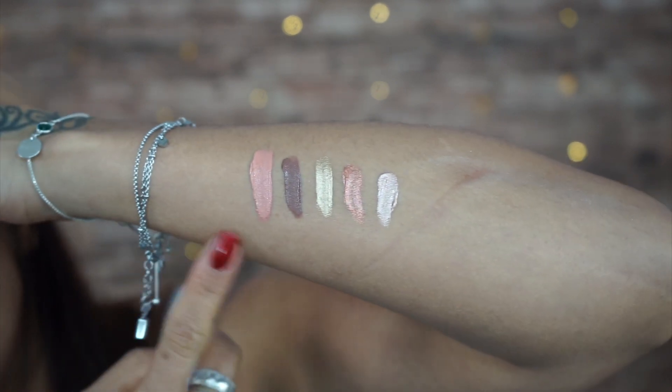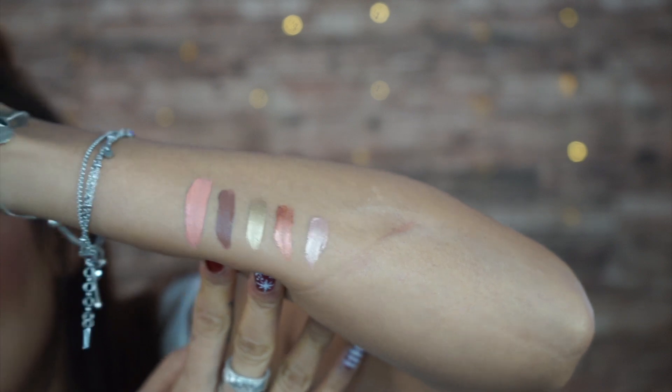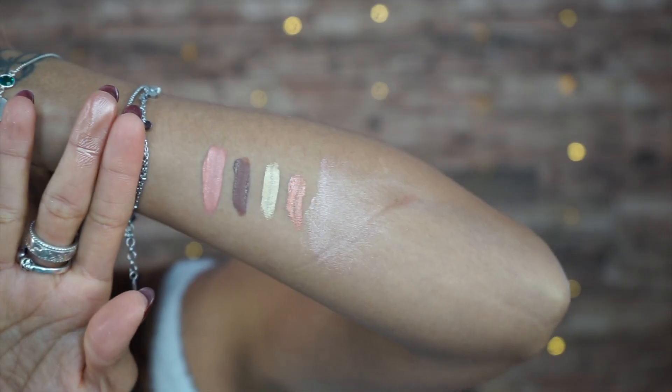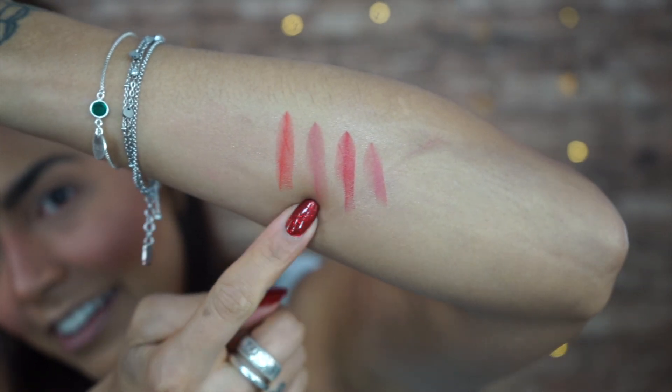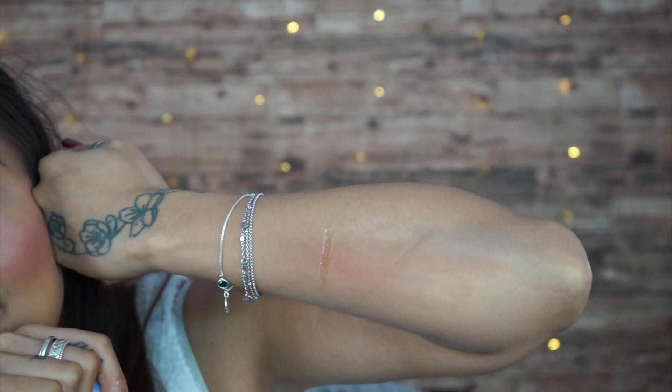Let me swatch these for you guys so you can see. These are the color shades — from mattes to metallics. They are very liquidy; I've never worked with this kind of formula before, so this will be very interesting to try. The colors are still wet. Now the lipstick swatches — very standard. I really like this color right here. The lip gloss is clear in color.